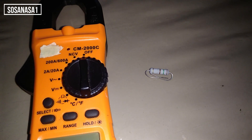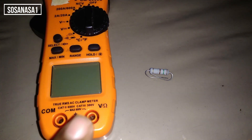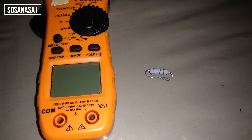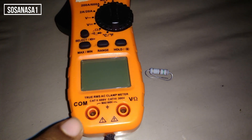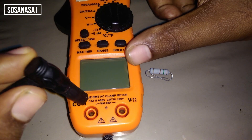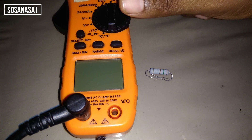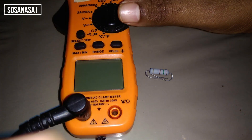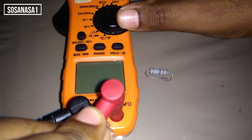Lo que haremos primero será colocarle las puntas. Digamos que uno compre un multímetro como este y no tenga las puntas puestas. Estos son los conectores de las puntas que vienen junto con los cables. Aquí donde dice COM es el negativo — vamos a poner el negro, que es el negativo, en COM. Lo entramos y listo. Vamos a tomar el positivo, que es el rojo, y lo vamos a poner acá donde dice VOLTEO OHMEO, en símbolos eléctricos.